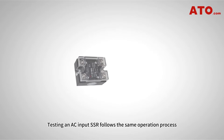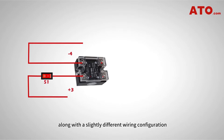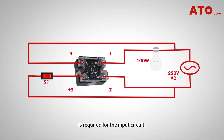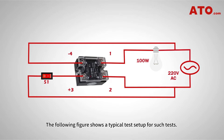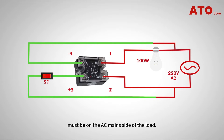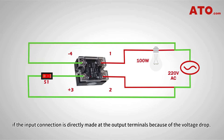Testing an AC input SSR follows the same operation process, except that an AC control voltage, along with a slightly different wiring configuration, is required for the input circuit. The following figure shows a typical setup for such tests. One thing to note is that the input section of the SSR must be on the AC main side of the load. The relay will not work properly if the input connection is made directly at the output terminals because of the voltage drop.